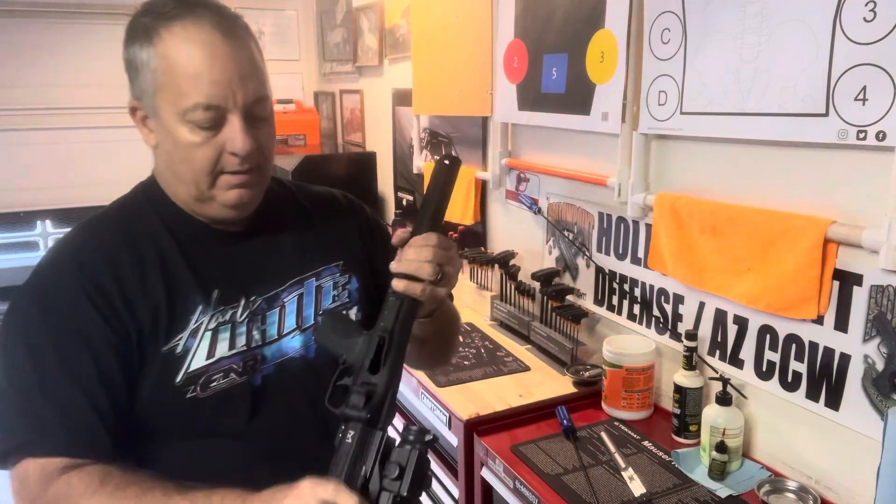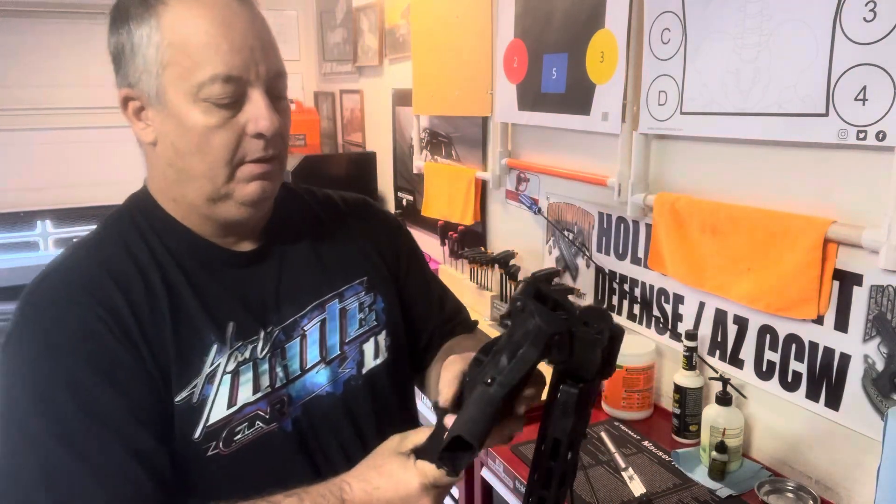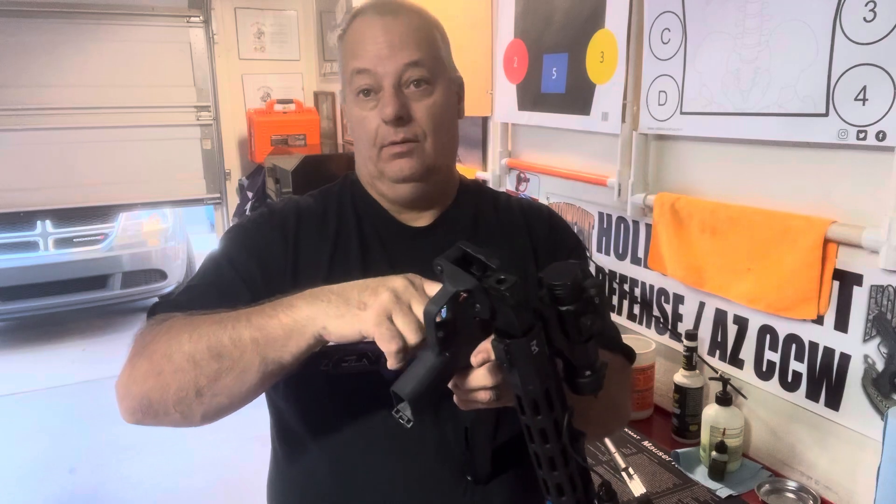Put that to the side. If you want, you can unfold this — sometimes you have to stick a screwdriver or something in here. What happens is when you're cleaning it, the hammer gets activated and goes forward, and won't let the magazine go in.